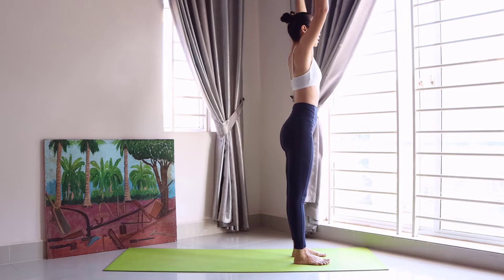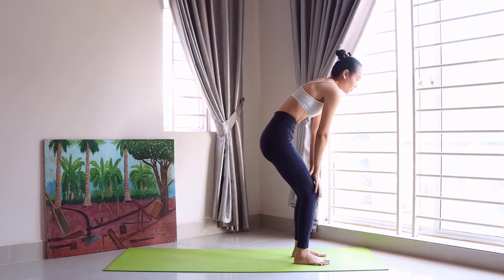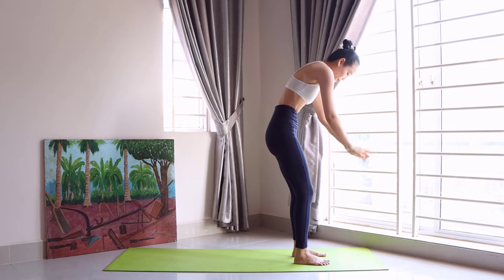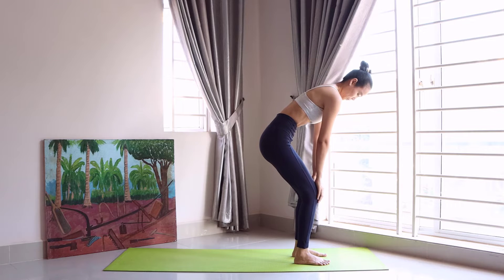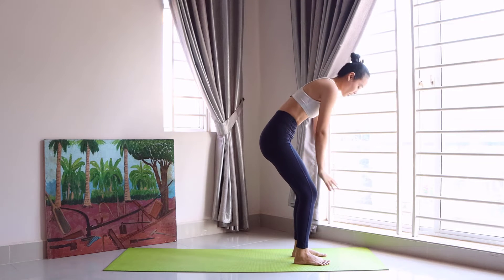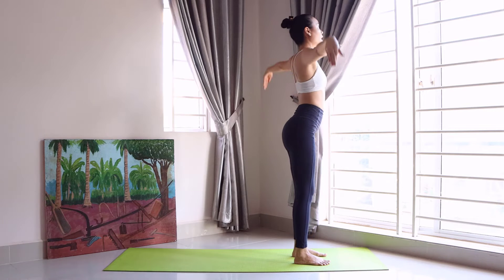Up, both hands on the knees, crawl up, up. Last one, and up.